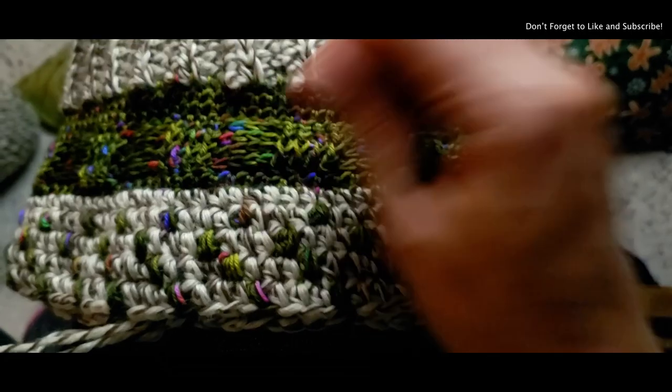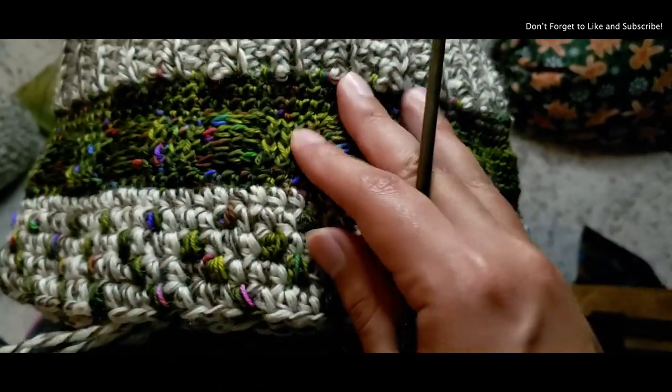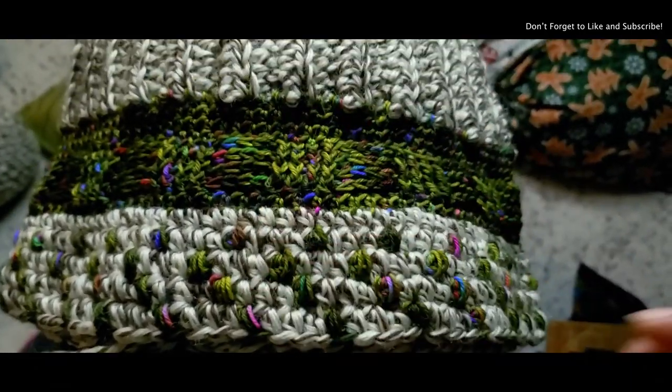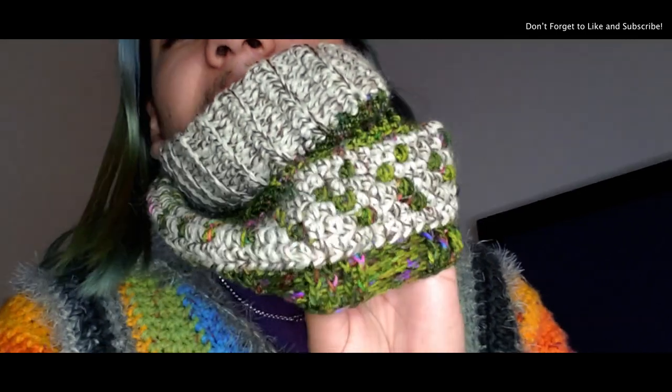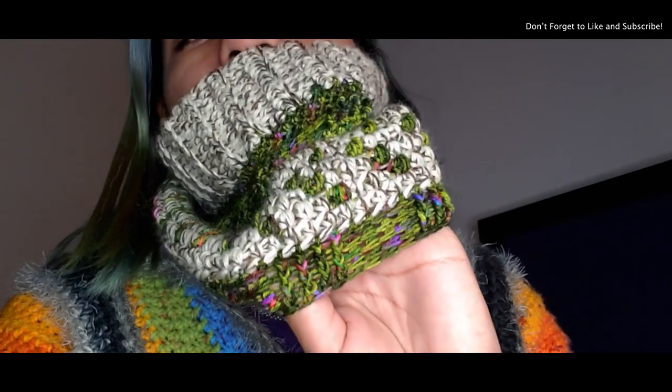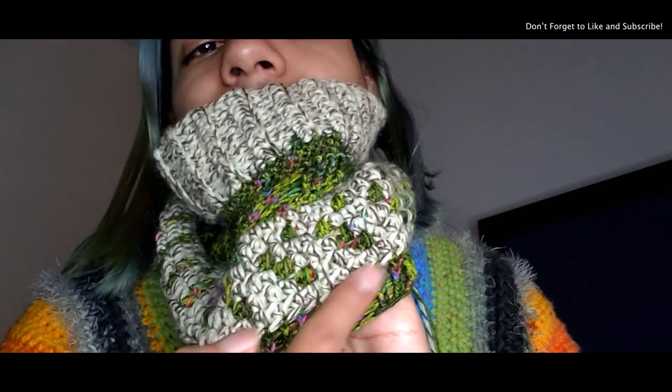I'm going to close this off with one row of half double crochet to balance it out, then think about what to do next — I might do another row of basket weave. After completing the second section of basket weave, I just have to add another section of fisherman wool. If you pull it forward, that's what it looks like. I definitely want to make it a little bit bigger, so I'll just do alternating rows to give it some height.